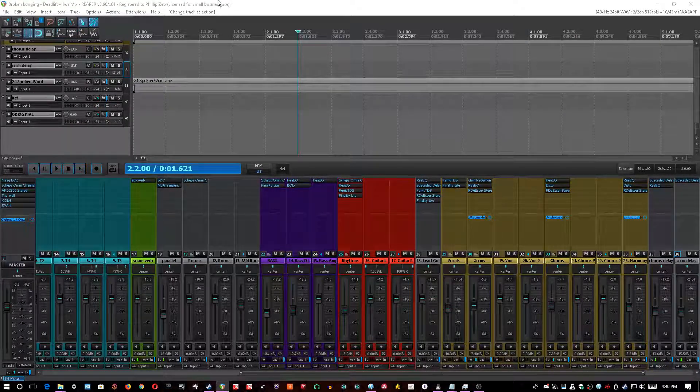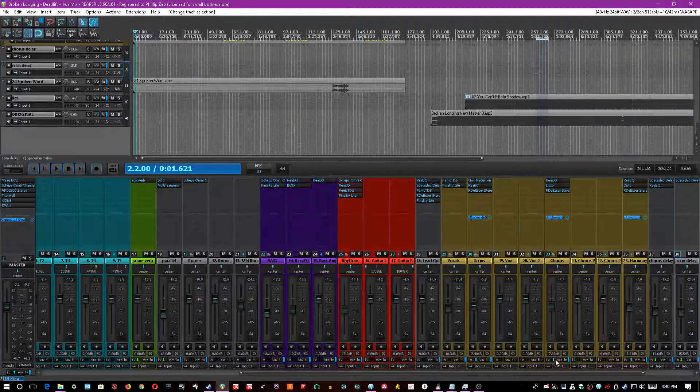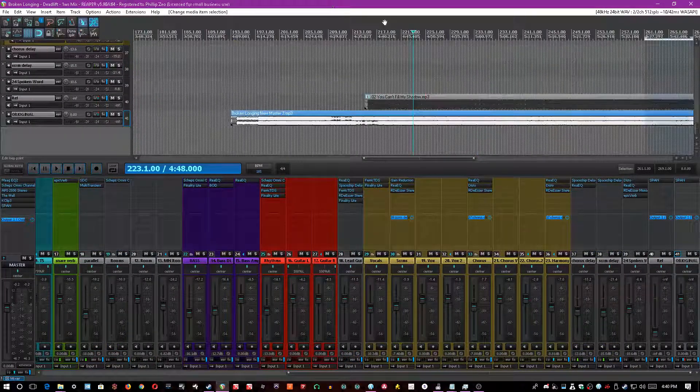Hello everyone, I'm Phil Zio and I'm here with another Mix Fix today. This time, it's not necessarily so much a mix fix as it is a mix change. The original version of the song wasn't actually that bad, and I want to give special thanks to the guys over at Deadlift. They're an amazing band and all links to their social media will be in the description, their Reverb Nation and their Facebook. Definitely check them out — they have great sounding music.